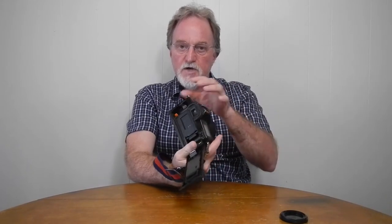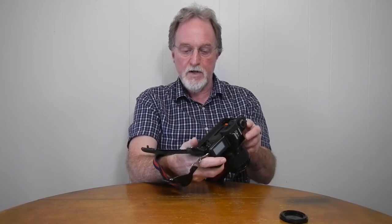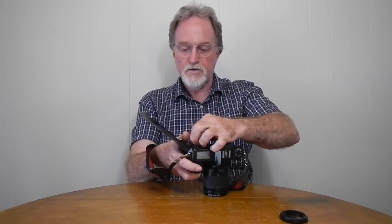This camera has a vertically traveling metal shutter, 30 seconds to 1/2000th of a second plus bulb. The film load is super easy — you just put the roll in, bring the leader over to the orange mark, make sure it's on the sprockets, then close the back. It does pre-wind, so it sucks all the film over onto the wind spool, and then as you take images, it pulls it back in. Motorized transport — completely — both the winding and the rewind.